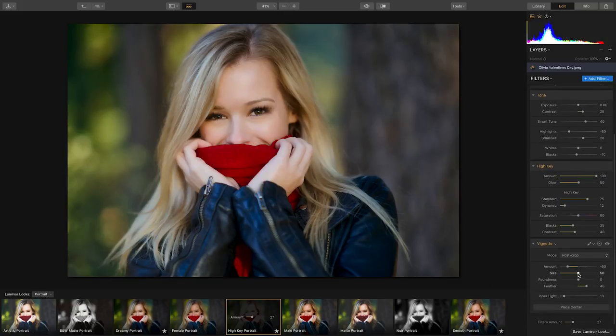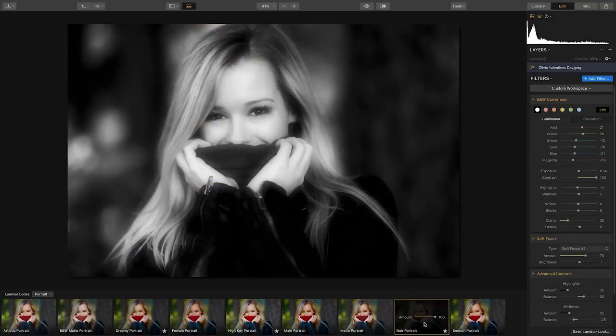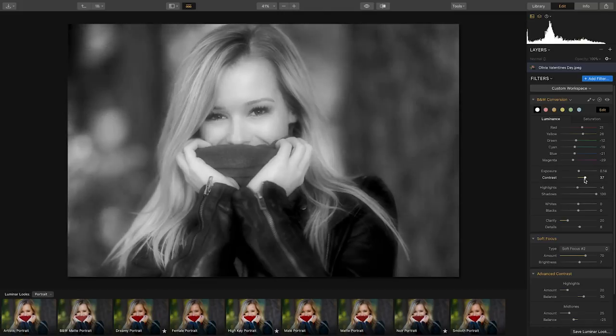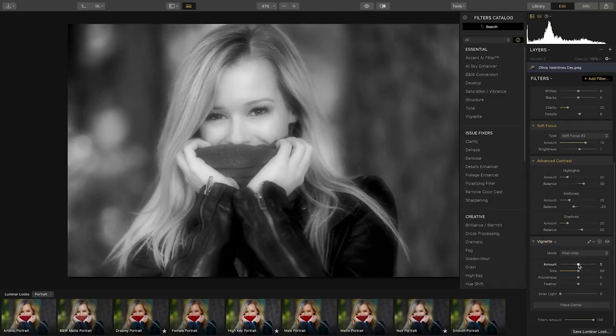Let's decrease the size of the vignette. Perfect. Now I love the noir look, but for this photo there's too much contrast in her leather coat. Let's open up the shadows a bit by moving the shadow slider to the right, and dial back the contrast. And let's add a vignette to focus our eyes on her eyes. Easy as that.